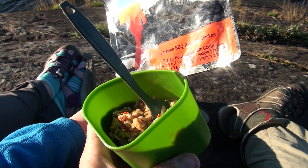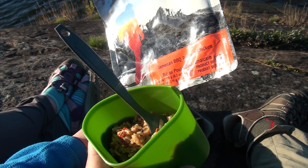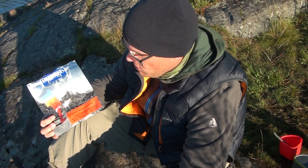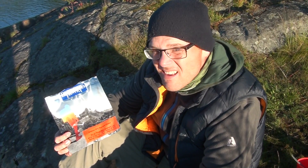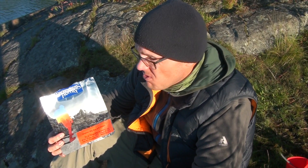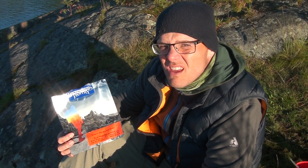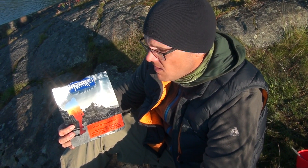It looks pretty good — rehydrated pretty well. So we ate it and here are our thoughts. The Jamaican barbecue rice with chicken is another good one. I'd absolutely do it again. It had a little bit of a spice to it, but it wasn't nearly as spicy as the curry we had for lunch.